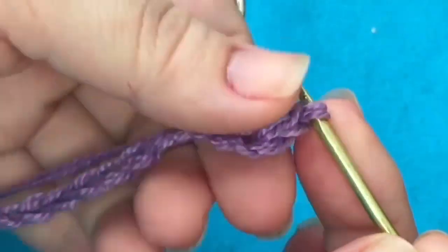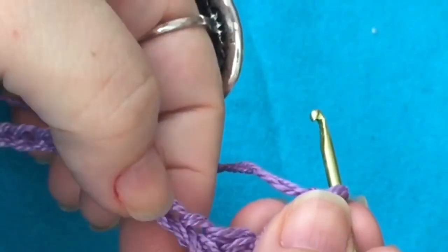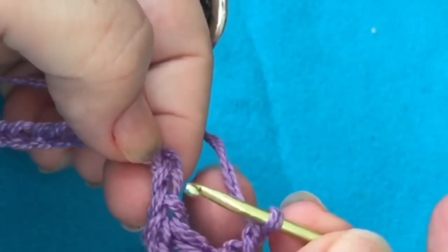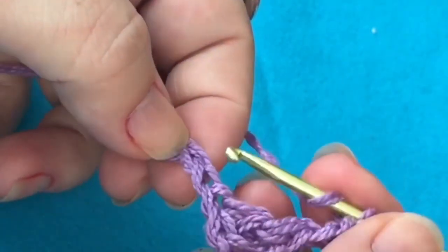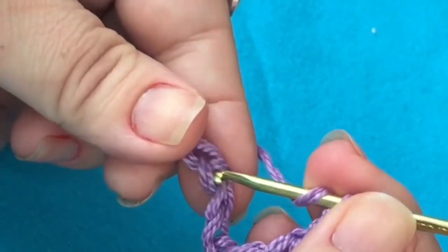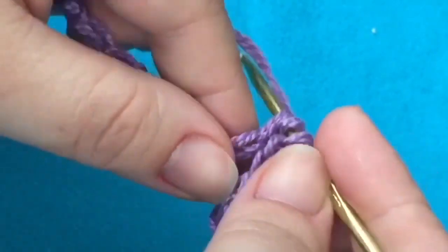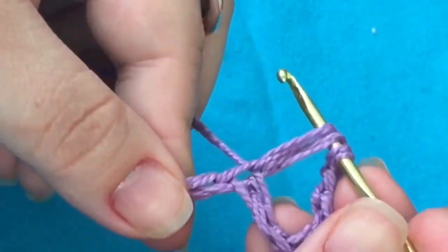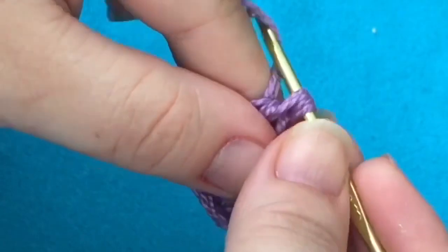Agora, eu vou fazer duas correntinhas. Uma, duas. Dou uma laçada na agulha na linha. E conto duas correntinhas — uma, duas. Na terceira correntinha, eu faço um ponto alto. E em seguida, eu faço outro ponto alto.